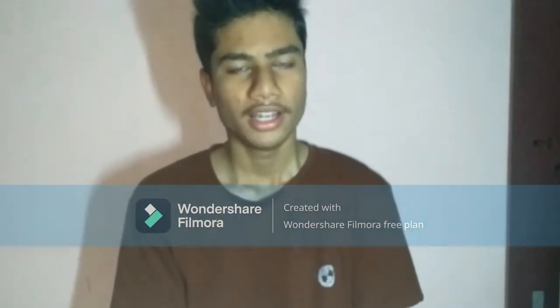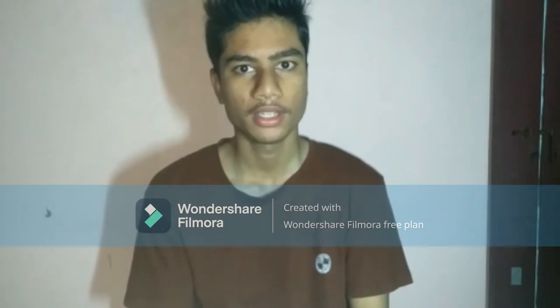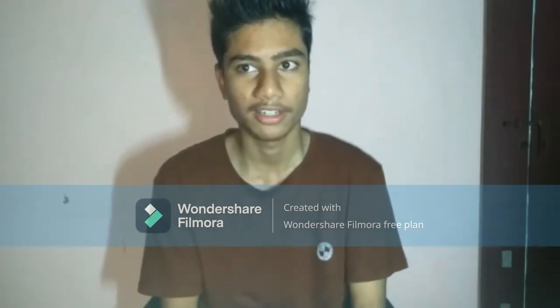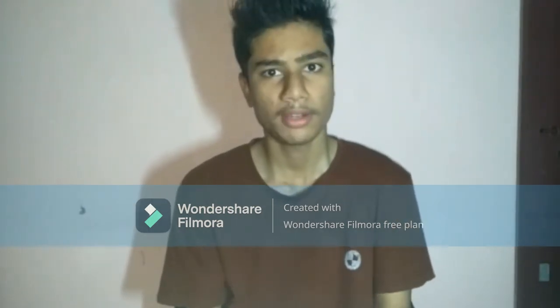Hi friends! Hello everyone! I am watching the 99th Lifehacks and a positive video. I am watching this video on YouTube channel.